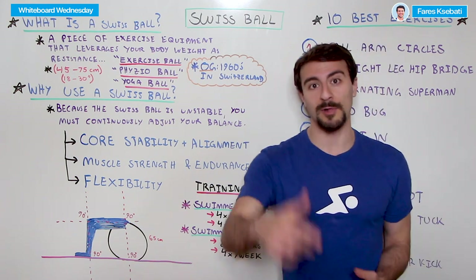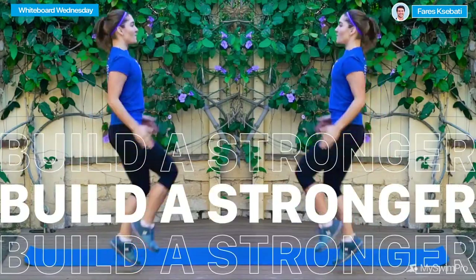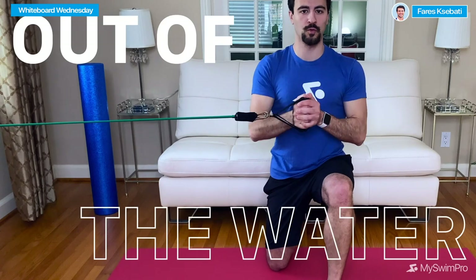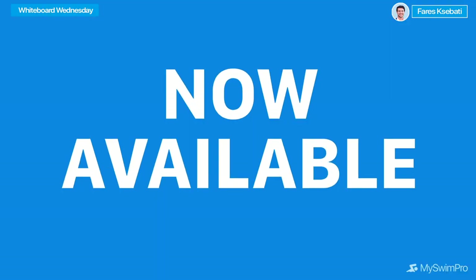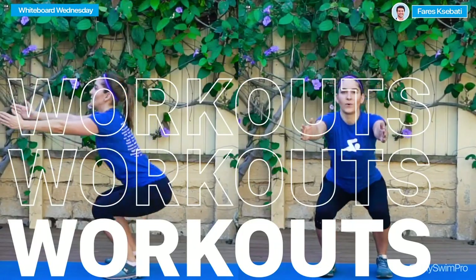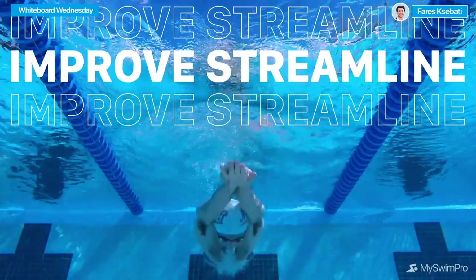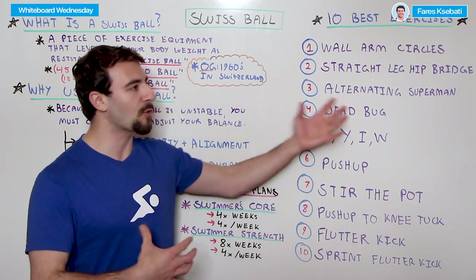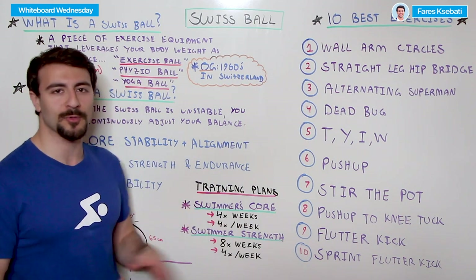I want to give a shout out to two different training programs. The first is the Swimmer's Core, which includes many of these exercises. Rather than just doing the same exercise over and over, I highly recommend following a plan. The Swimmer's Core is focused on core training — it's four workouts per week for four weeks, averaging between 20 and 30 minutes. These can be done in addition to swim training programs or a weight training program. If you work out in the gym and are looking for a core strengthening regimen, the Swimmer's Core training program is for you.